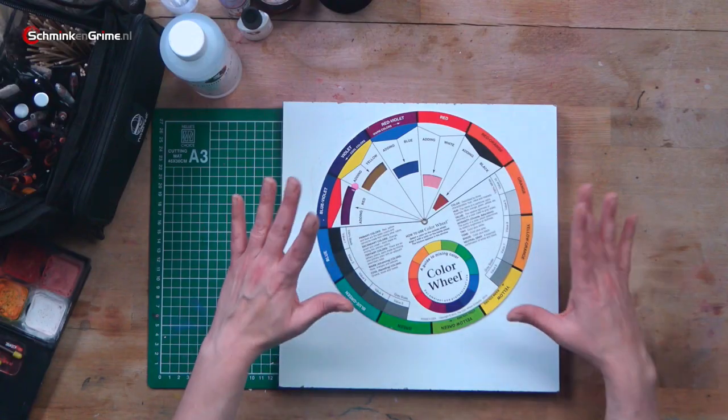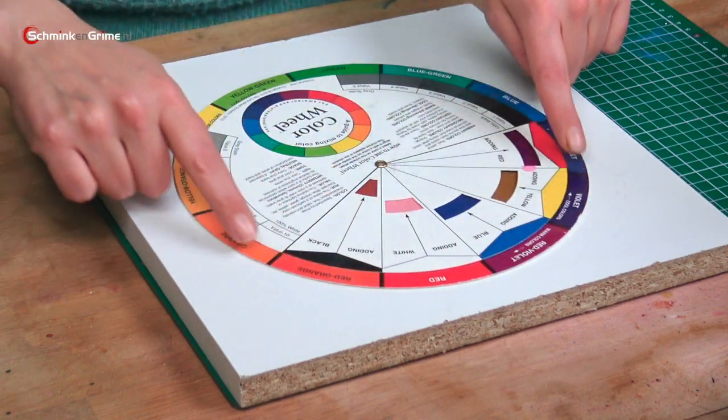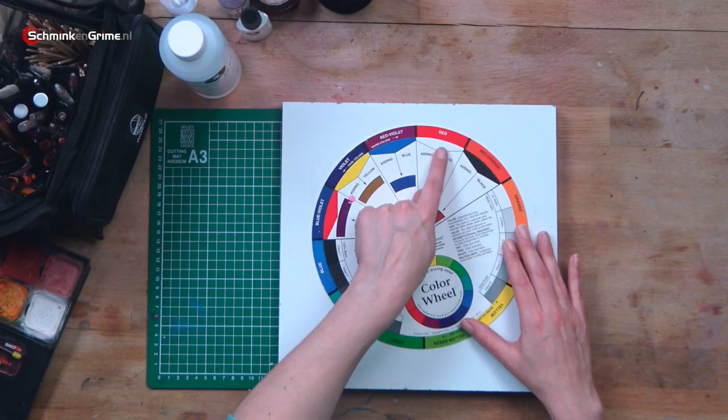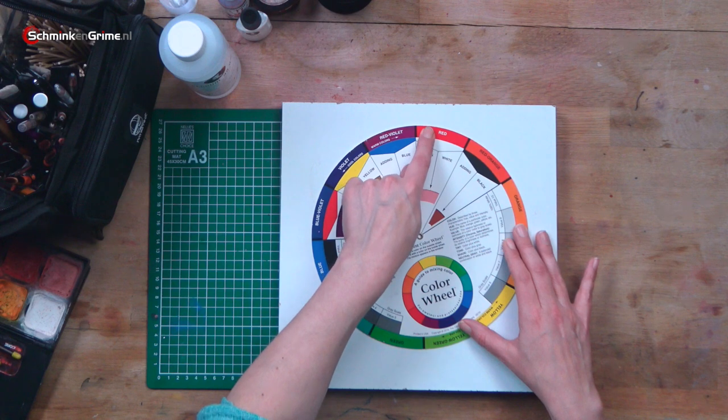So let's start with the color wheel. If you have the primary colors, white and black, you can mix any color you want to, including your own skin tone. To know how that works we need a little bit of color theory. Here in front of me is a color wheel — I've had this one for about a decade. On this wheel you have the primary colors yellow, red and blue, the secondary colors, and the tertiary colors. Those are all on the outer circle of the color wheel, and on the inner part you can see what would happen if you add white to something.